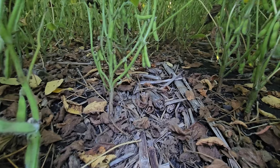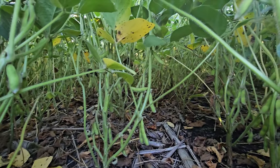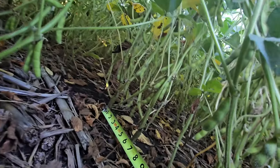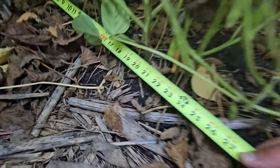Now that we're down here, I got two 15-inch rows. Even though it doesn't really look like a row — it just looks like a bunch of plants with pods. I'm gonna take my tape measure and measure out 21 inches. Twenty-one inches across two 15-inch rows is one ten-thousandth of an acre.